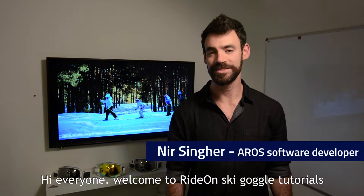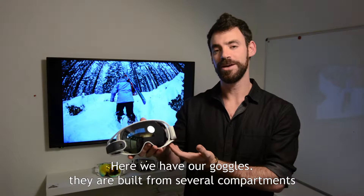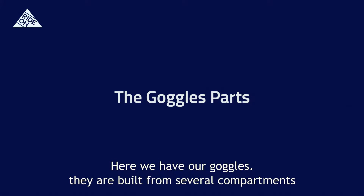Hi everyone, welcome to the Ride On Ski Goggles Tutorials. Here we have our goggles. They are built from several compartments.